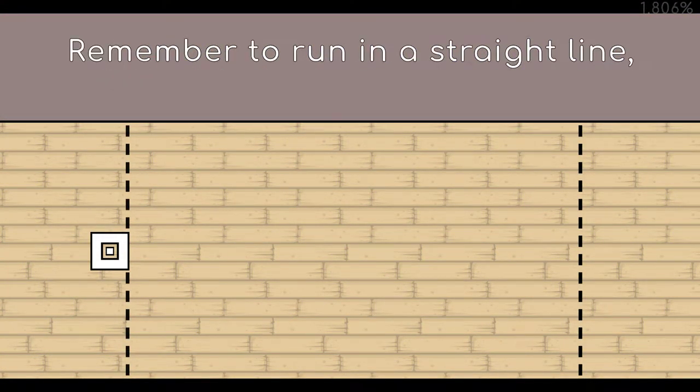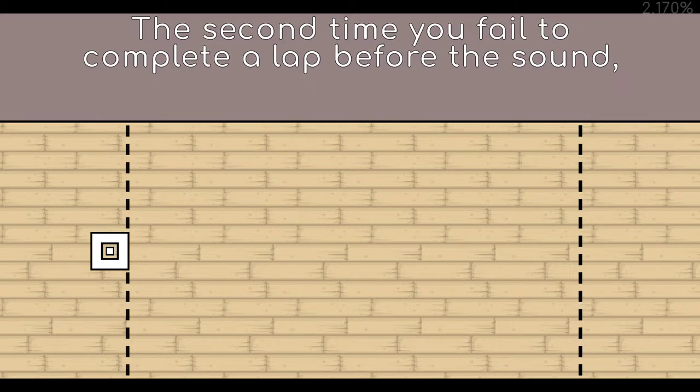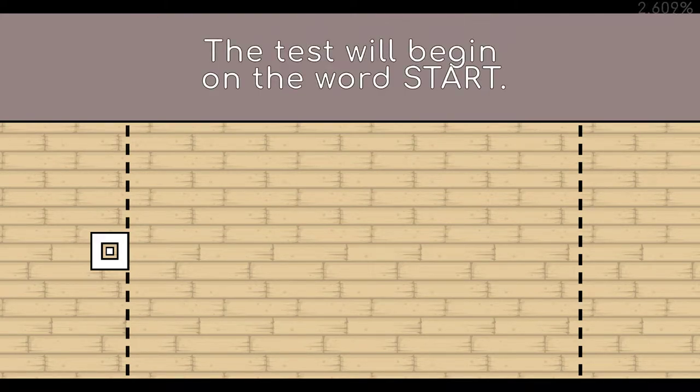Remember to run in a straight line, and run as long as possible. The second time you fail to complete a lap before the sound, your test is over. The test will begin on the word START.